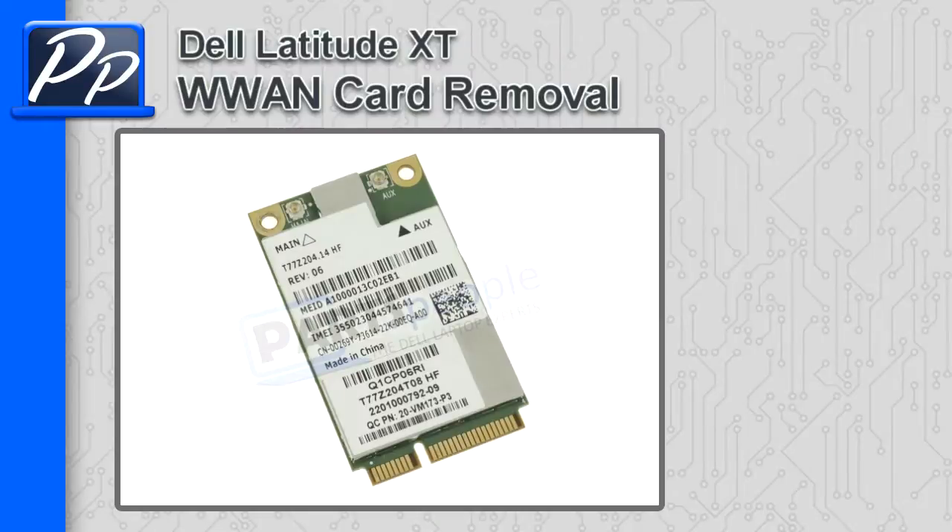Hey guys, it's Ross with Parts People. In this video I'm going to show you how to remove the wireless WAN card on the Latitude XT.